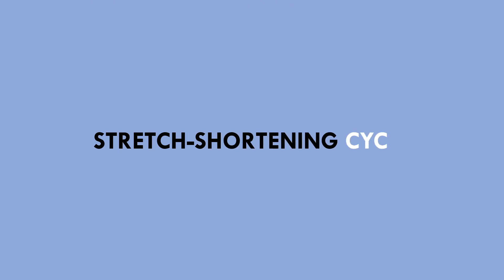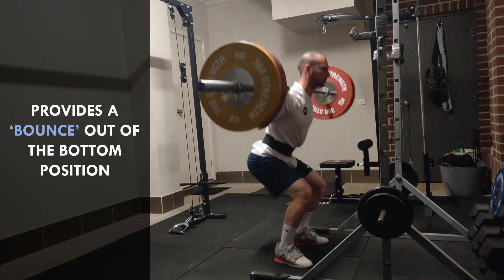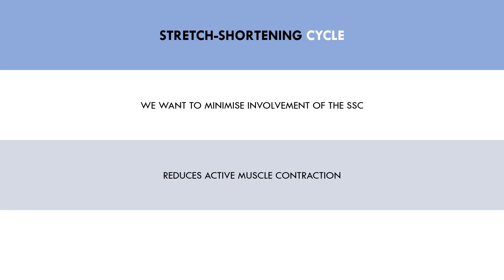Another consideration for lifting tempo is involvement of the stretch shortening cycle — the elastic recoil we get when there is a rapid change from eccentric to concentric muscle actions. This occurs in exercises like squats and pressing variations when we transition from the lowering phase to the lifting phase, giving us that bounce out of the hole. In relation to hypertrophy, we want to minimise involvement of the stretch shortening cycle, because it is a passive occurrence relying on the elastic properties of muscles and tendons rather than active muscle contraction. We want to control tempo throughout the entire range of motion, ensuring we are maximising active muscle contraction.